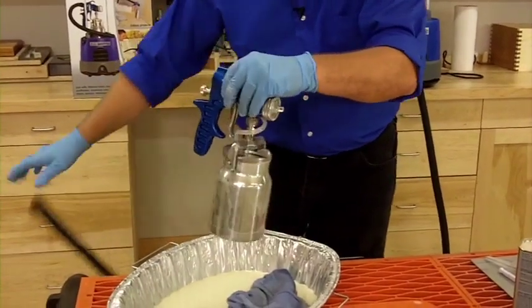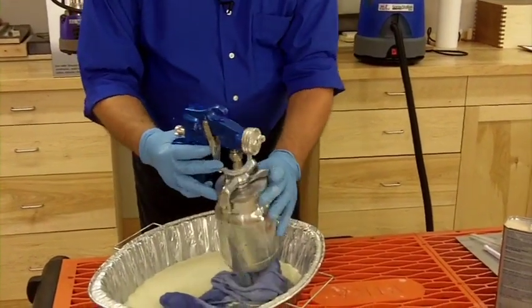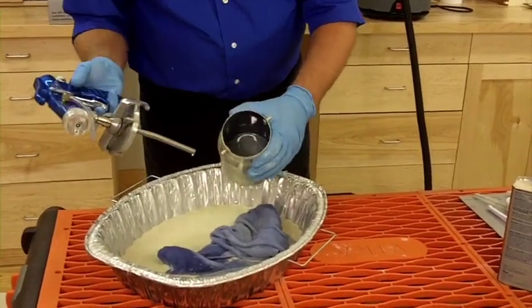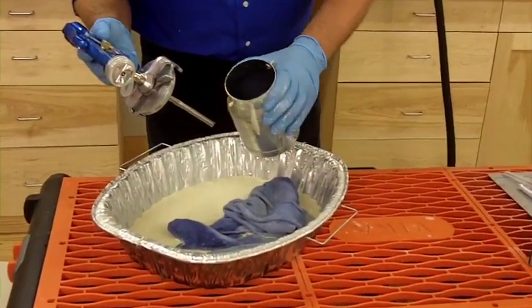I'm going to disconnect my hose and take the cup off the gun. You can see there's a little bit of mineral spirits in the bottom still the color of the paint, so I'm going to pour that out.